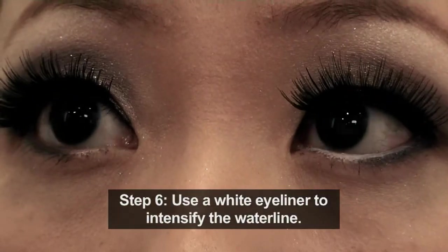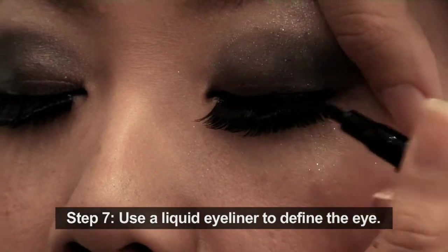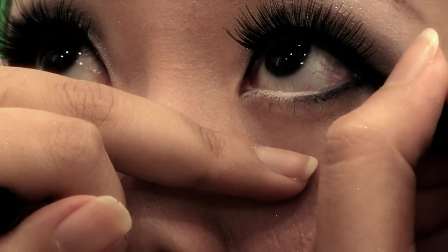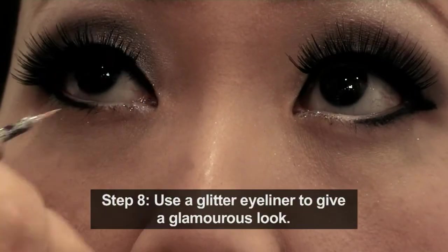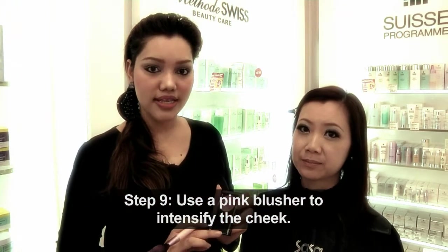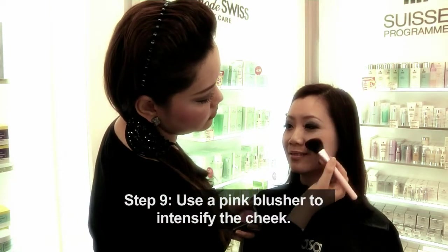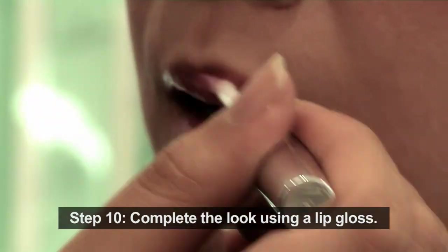Next, I will use a white liner to intensify the water line. I will be using Cyber Color Liquid Liner to define the eyeliner, and also apply Cyber Color Liquid Liner to the tear ducts to give a glamorous look. I will be using the same blush from Cyber Color to intensify the cheeks. To complete the look, I will be using Cyber Color Liquid Gloss. This is a complete glamorous party look.